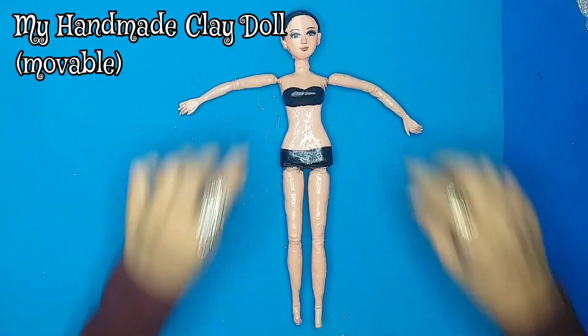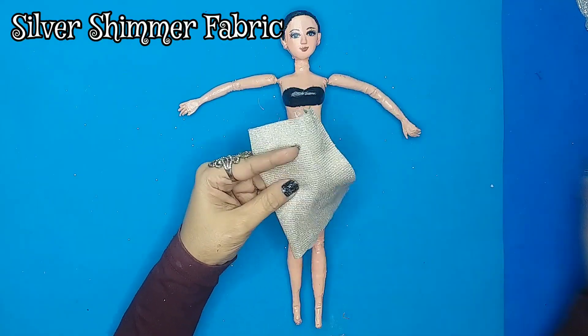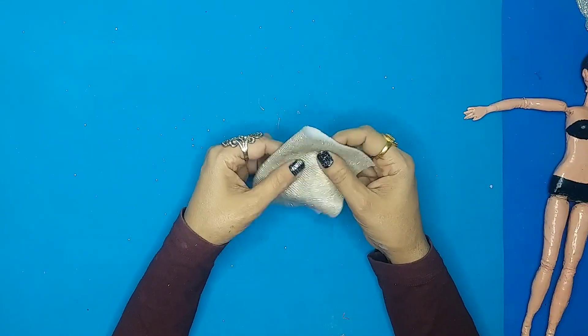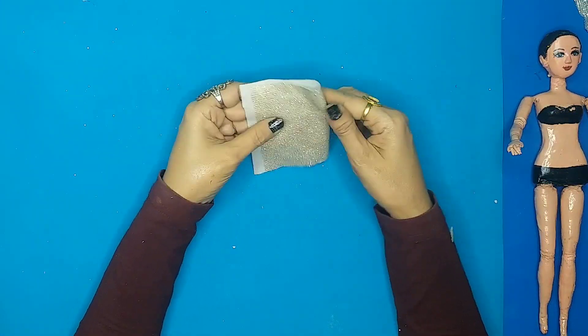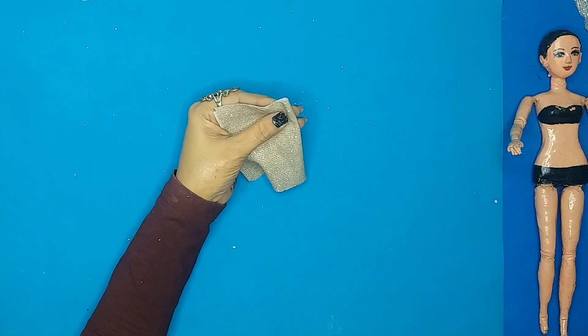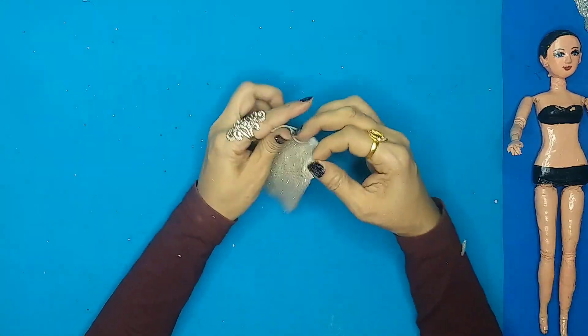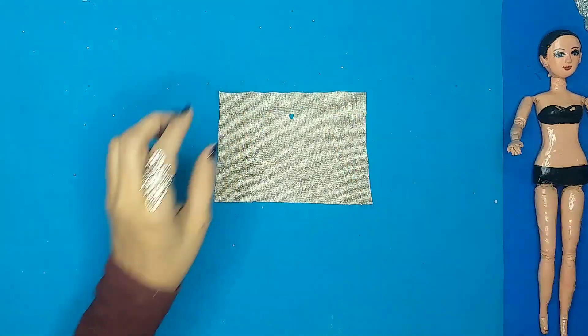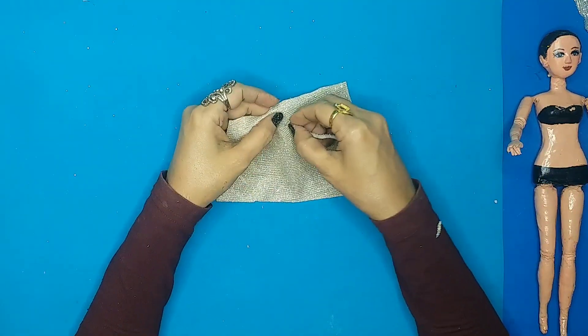Hello Phoenixes, welcome back to my channel! For today's video, after getting so many requests, DMs, and emails to make this, I'm finally going to make it. I'm using my handmade doll and some fabric leftovers. As you can see, this is a very beautiful shimmery silver fabric.